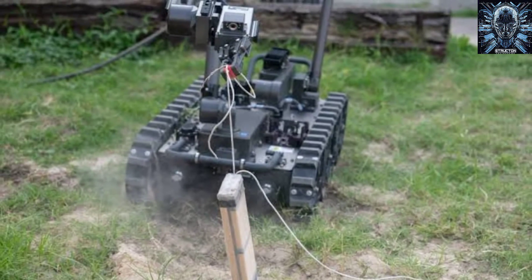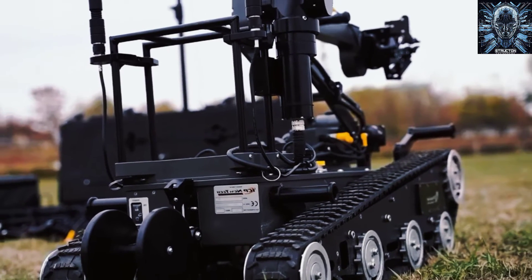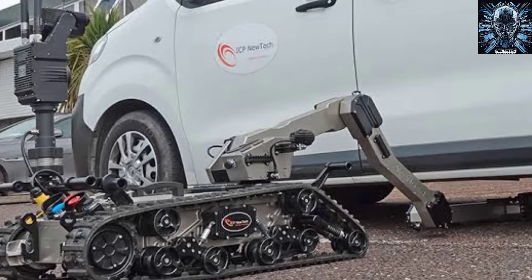It can operate in urban, rural, and off-road terrains, and it can access confined spaces such as under vehicles or the aisles and storage compartments of airplanes, buses, and trains.